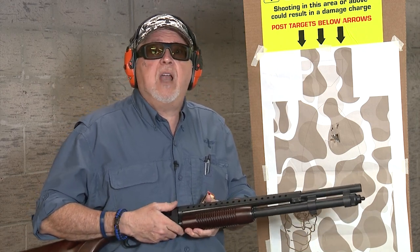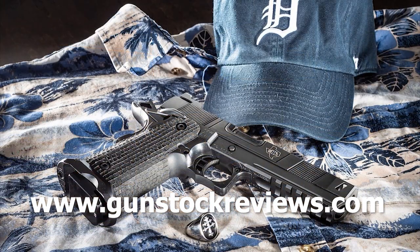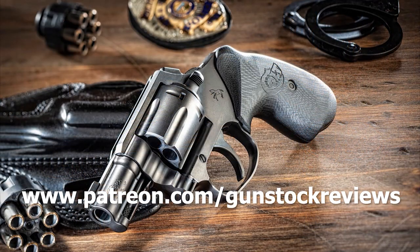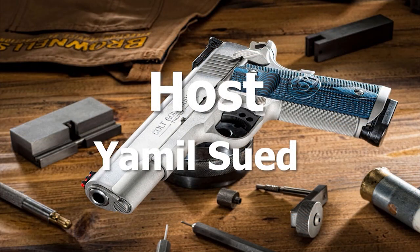Thanks for watching, and please be safe and have fun on the range. Gunstruck Reviews — please visit our website at www.gunstuckreviews.com for more exclusive content. Please visit our Patreon page at www.patreon.com/gunstuckreviews. Your contributions would be greatly appreciated and help us grow our selections and frequency of videos.